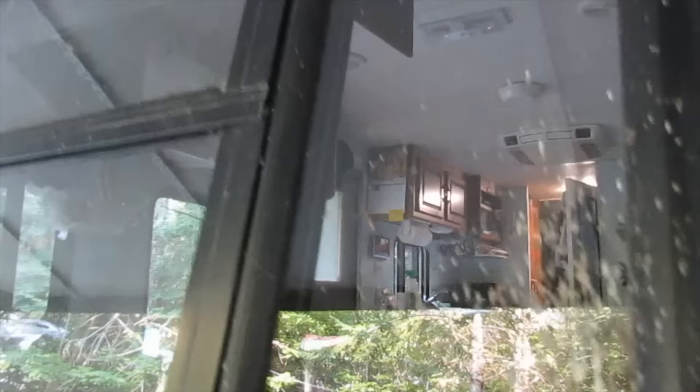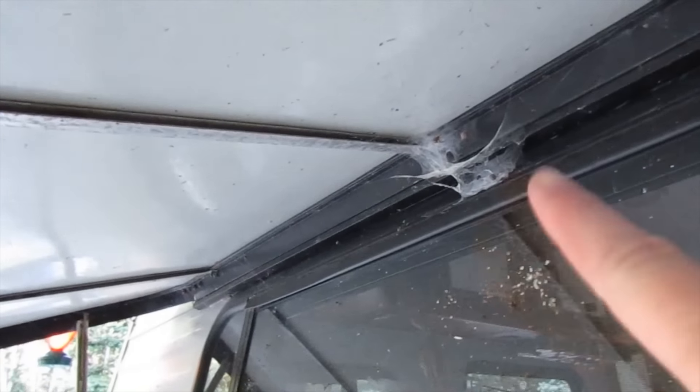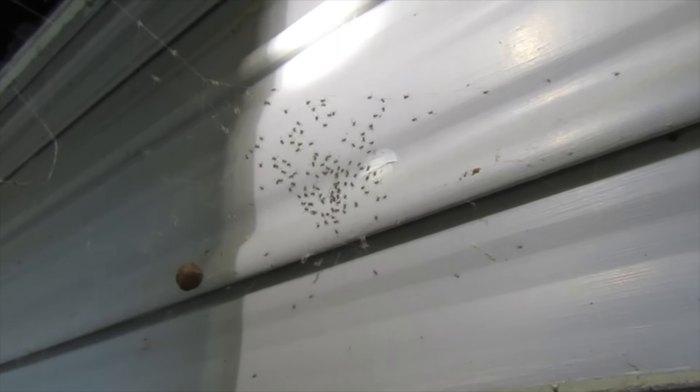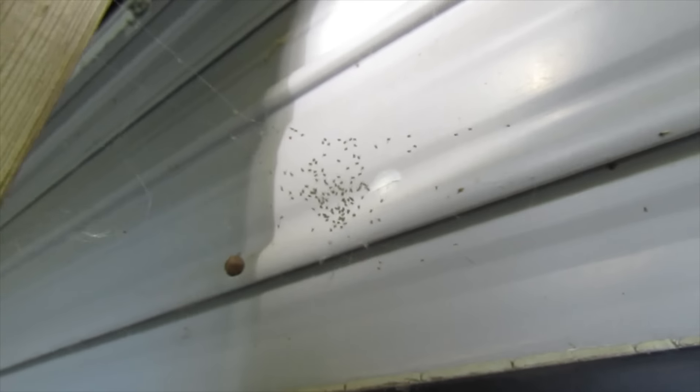What the heck is this? I just cleaned these not long ago. Is that some type of spider confetti? Is this because of you? Oh yeah, scurry away now — don't worry, I'll clean up your mess. Can you see this? Those are all little spider babies. This is a freaking spider commune here.